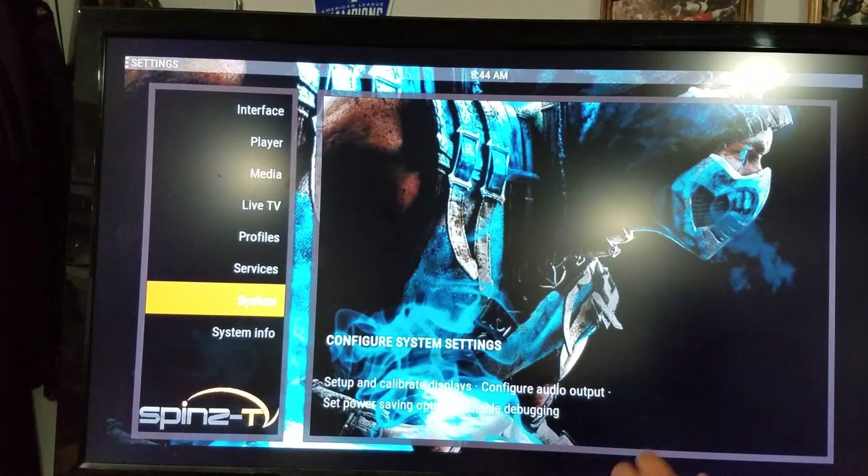Then you've got all these options: Interface, Player, Media, Live TV, Profile Services, System, System Info. You want to go to System.